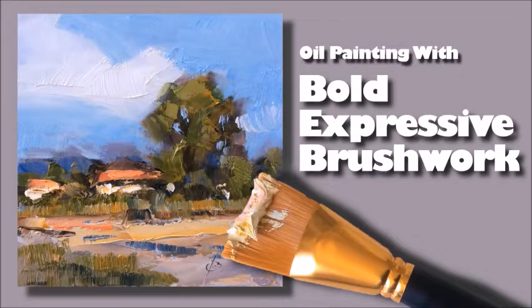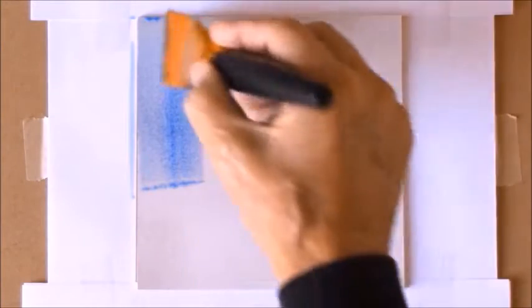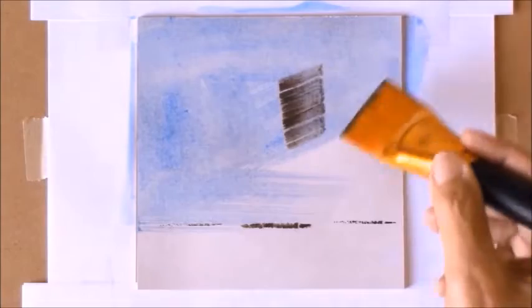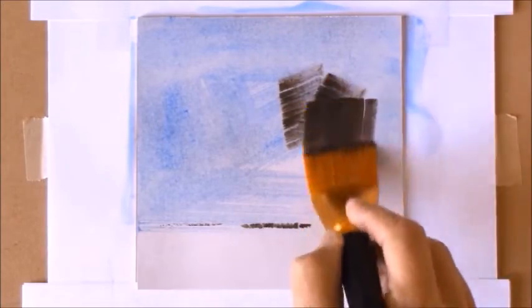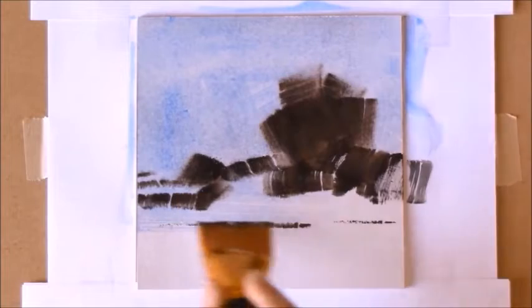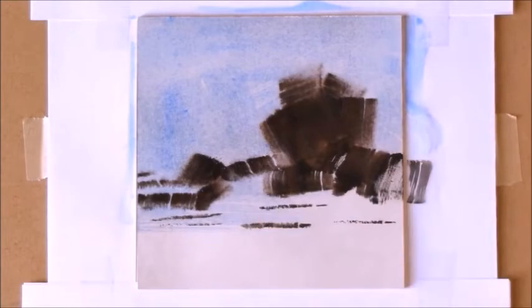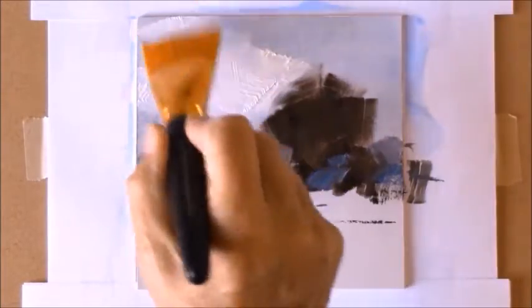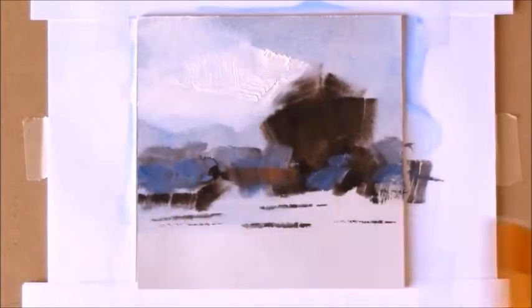Here's a quick preview of a new video I've done showing some of the amazing things you can do when you're painting with a really big brush. In this video I don't go into a lot of detail about color mixtures and things like that. Here I focus exclusively on capturing the energy and power of a subject in a very direct way.